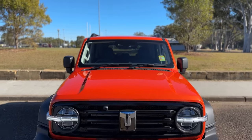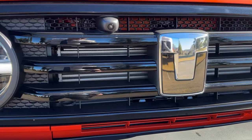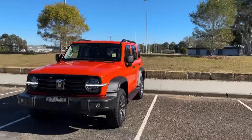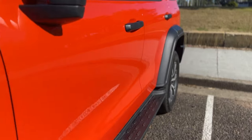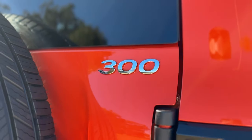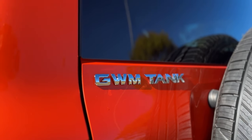One thing everyone likes to know is the fuel consumption, so let me run you through that. It's 9.5 litres per 100km on the combined cycle, 11.8 litres per 100 around town, and if you're out on the highway it'll do 8.1. So considering the size and weight of this vehicle, those fuel consumption figures aren't too bad.